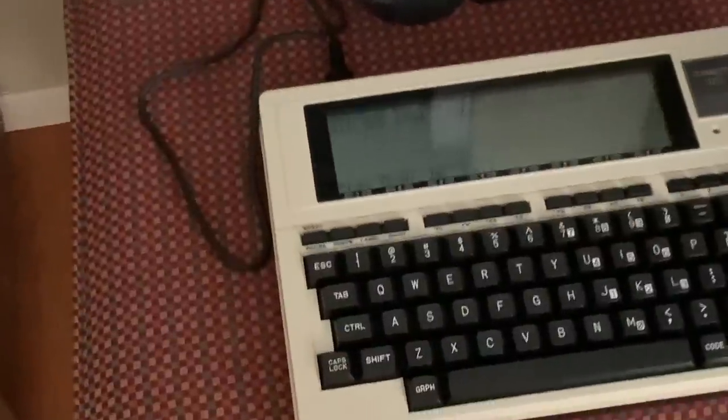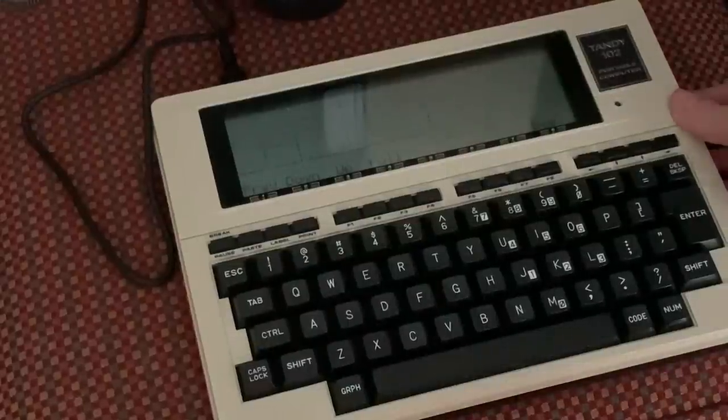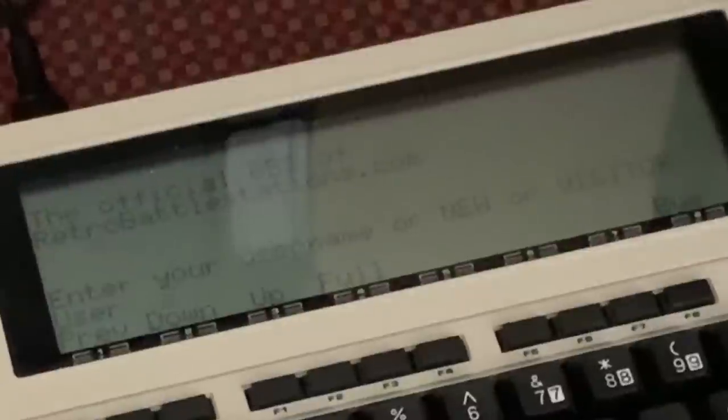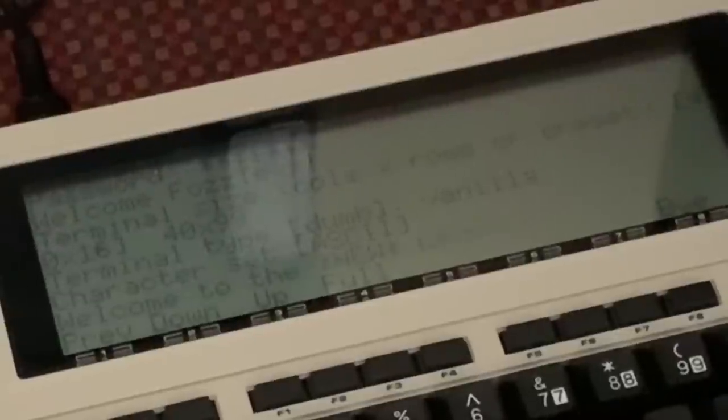Let's see if I can move in a little bit closer. Let's go with 40 by 99. The baud rate's so slow that I don't really need to pause for more pages.